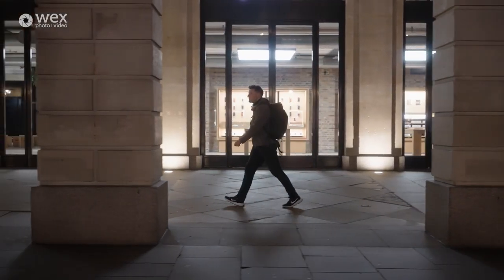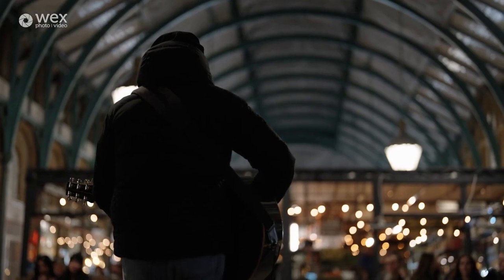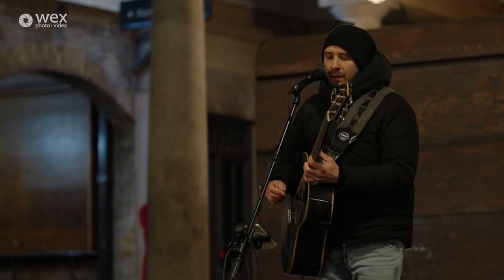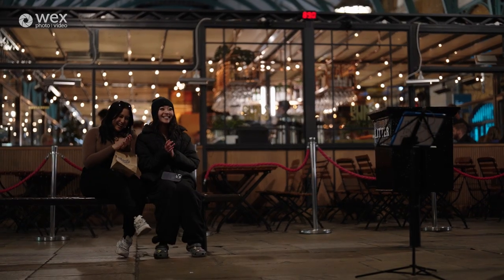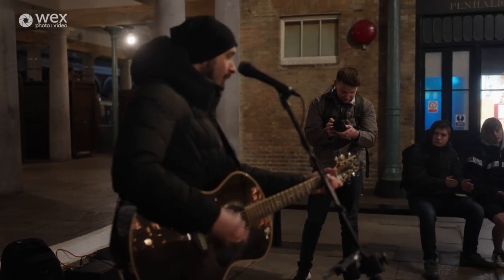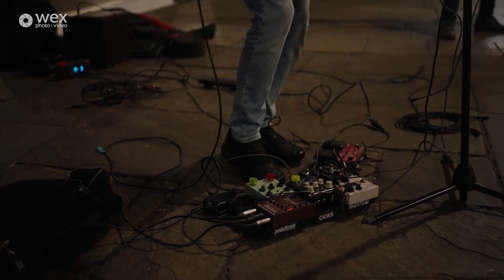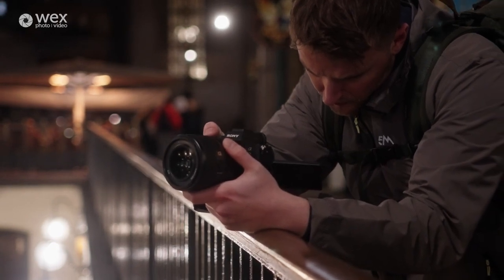You want your footage to be as dynamic and exciting as possible so you've got to look for subjects that are exciting. We found a musician back there in the middle of Covent Garden and that was great — it was so wholesome, there were kids coming to watch him, clapping, dancing along. And because it's a low-lit setting I can use the lowest aperture possible and get these lovely cinematic shots with a shallow depth of field — it all just looks really lovely.